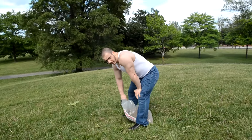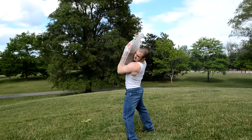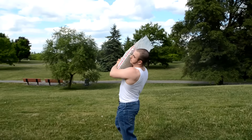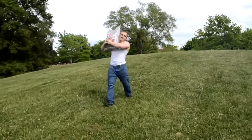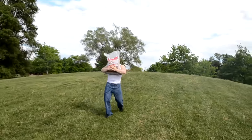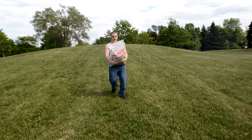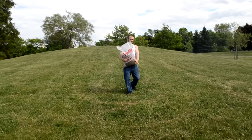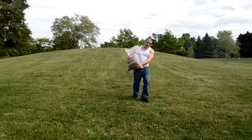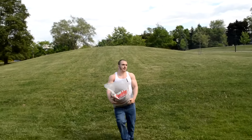Especially if you do it on an incline. You can also bring it sideways — that's gonna be hard, especially on your obliques.